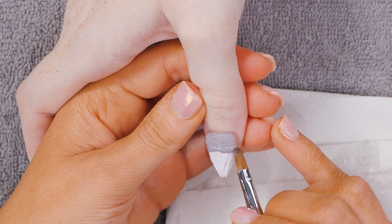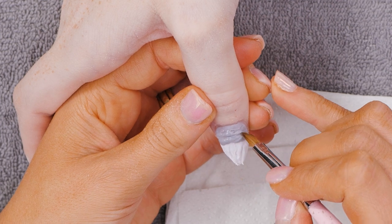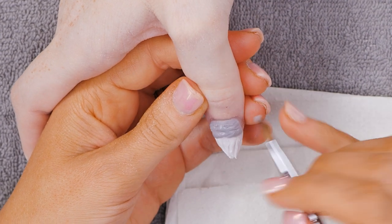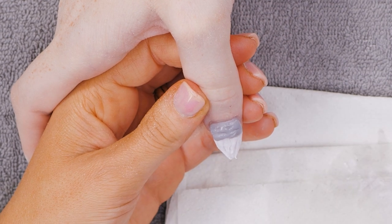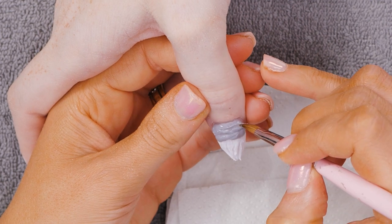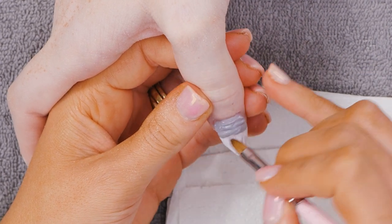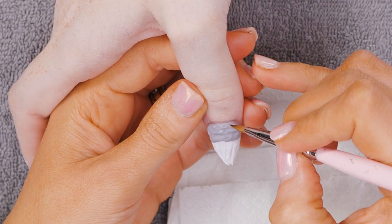It doesn't really look like anything at the minute, does it? But as soon as you've added the nose it'll be all done — you can see it straight away. It comes alive when you've added the nose. Are you ready mentally to be doing 100 of these a week? It doesn't matter how many Christmas workshops I do, I'm never ready.